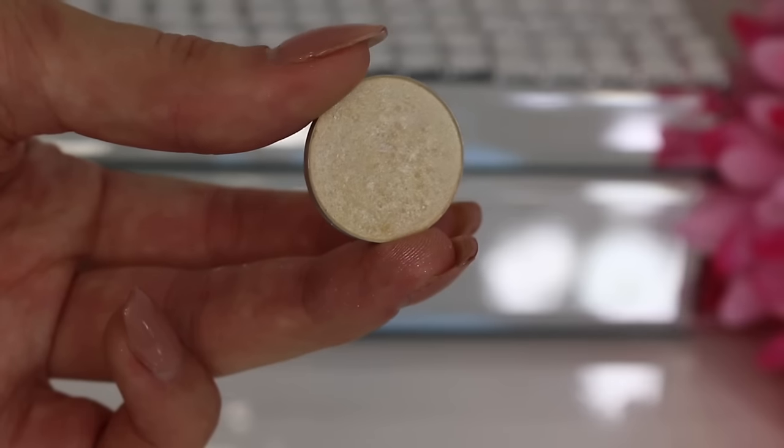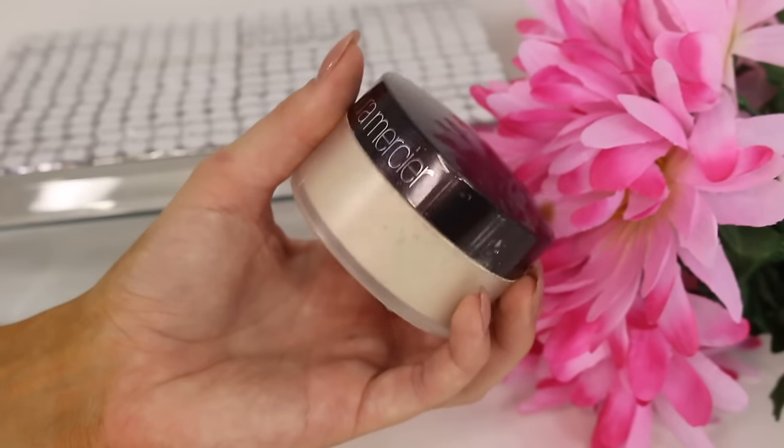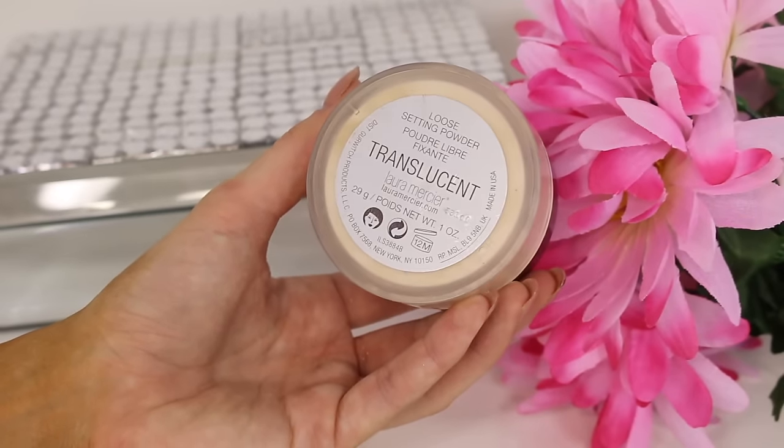This is another personal favorite — taking an eyeshadow and using it to highlight my face. Sometimes I think this works just as well as, if not better than, an actual highlighter. You can use any champagne or light shade and they work perfectly.